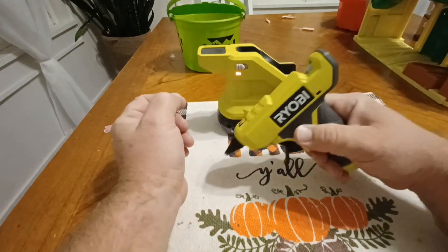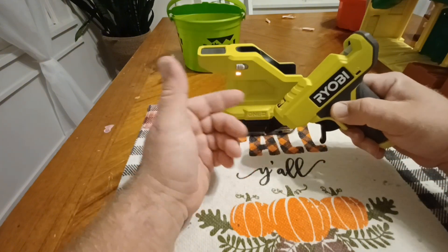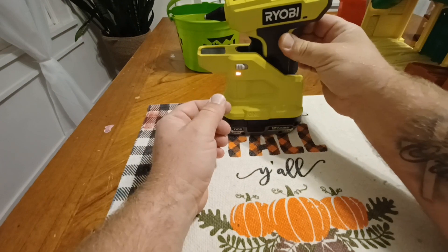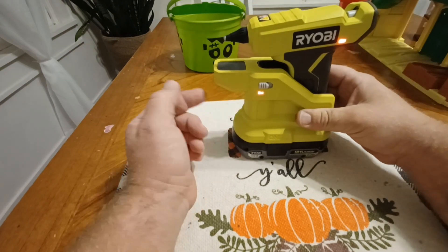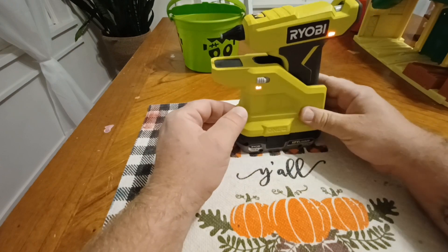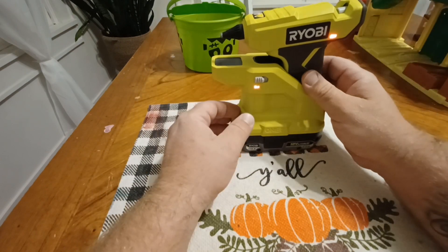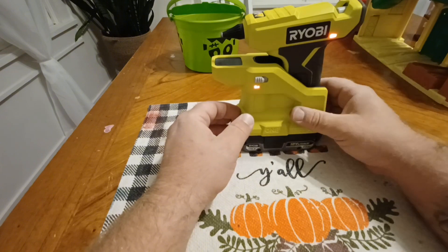As you glue, it's cooling off, so you're going to have to put it back on the base to get it reheated. But once it's fully heated up you can get quite a bit of glue through it before you need to put it back on the base.